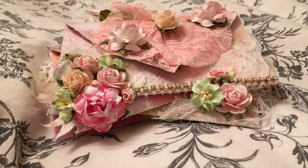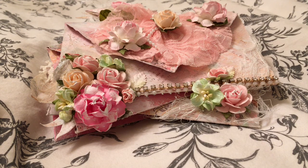Hi everyone! I am here to share with you my stack of friendship letters. This was for a swap and I had two partners, and I'm so excited because I just love making these. They're so easy to make, so fun, and so cute.